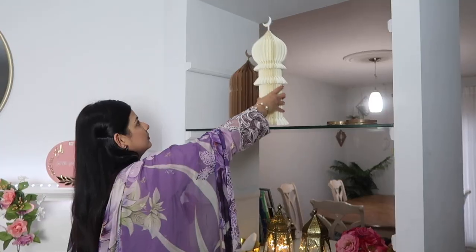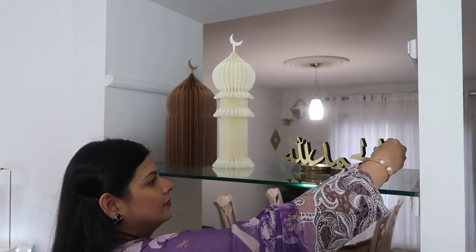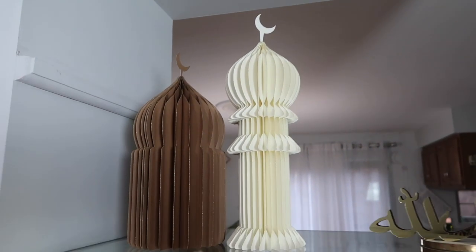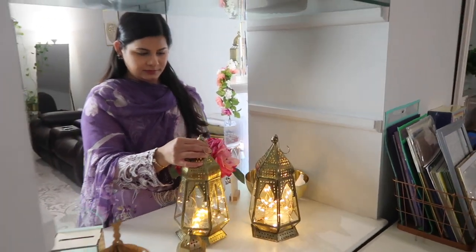I'm adding the mosque and the menorah on the top shelf, and next to it I decided to put the Alhamdulillah sign that I got from Amazon. The mosque and menorah were really nice quality and I wasn't expecting that, but I really like them, so you guys should definitely check them out if you're looking for some paper decorations.